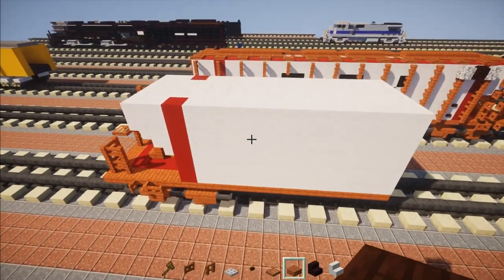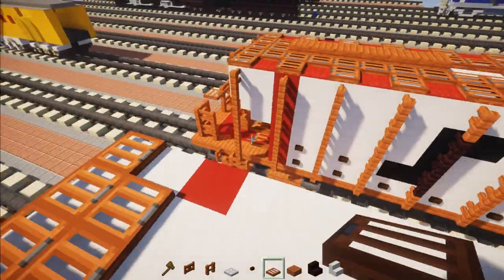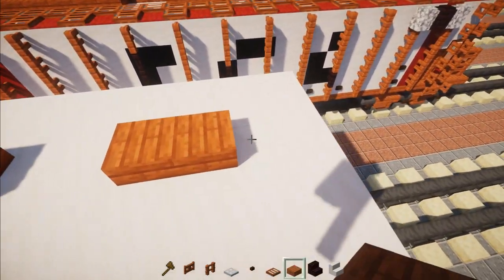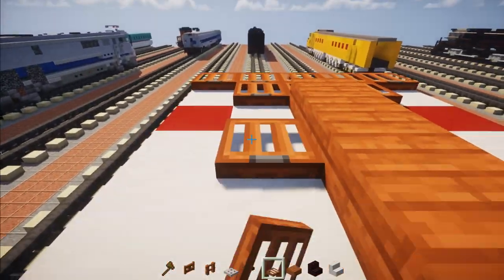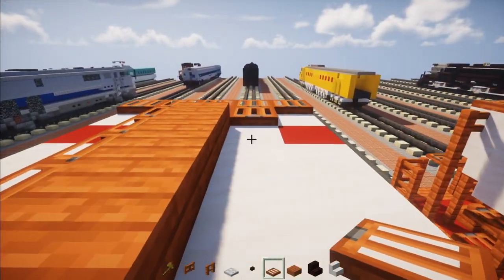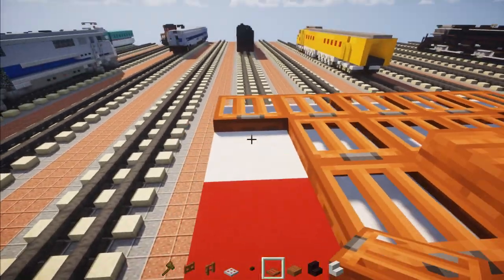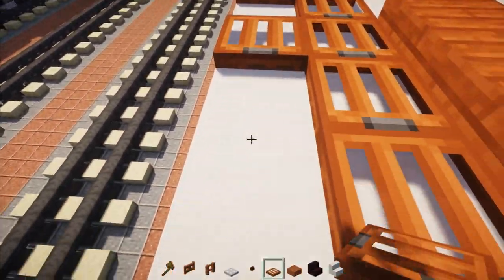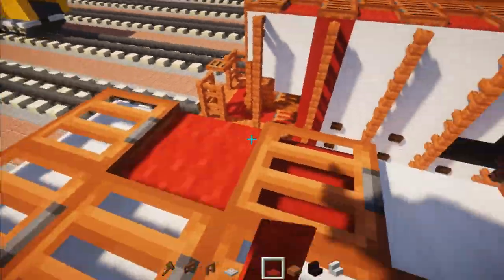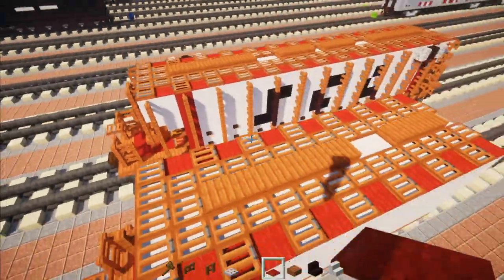Once the smooth quartz is added on top and sides, go back on top and add a row of five Acacia trapdoors across. Behind that, add three more. Then add in six Acacia slabs, skip two, and add three more. Go to the inner edge and add Acacia trapdoors all the way across alongside the center. Then add Acacia trapdoors every other block on the sides, and fill in red carpet in between — all the way across on top, just on the sides, not the middle part.